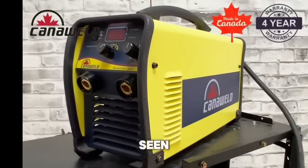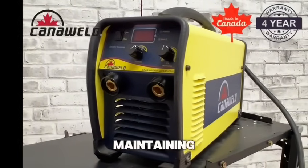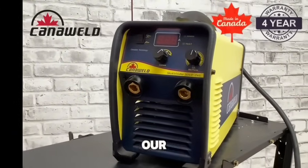As can be seen in the following video, this welder performs impressively, maintaining smooth arcs and dependable results throughout our tests.